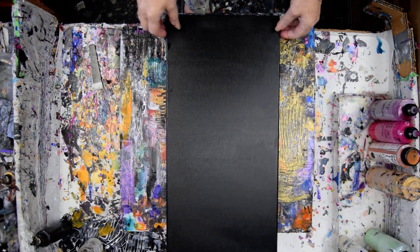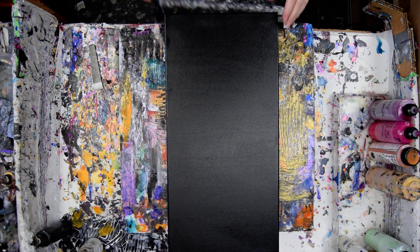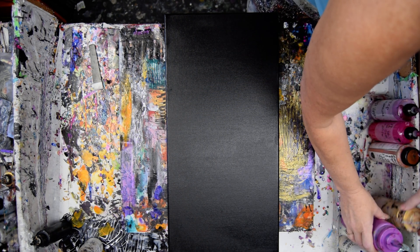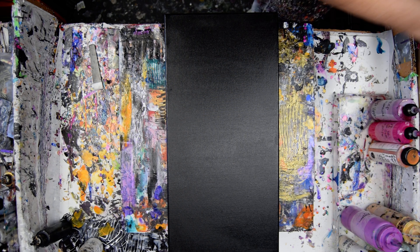Hello again. It's Priscilla Batzel in Spring Hill, Florida with a dry 10 by 20 inch canvas that was coated with neat black paint — one coat. I want to do some reds in my background for whatever might come next.